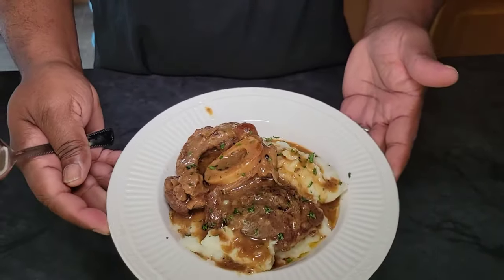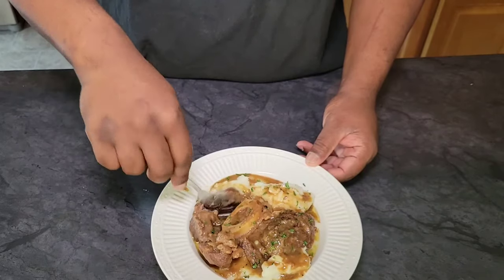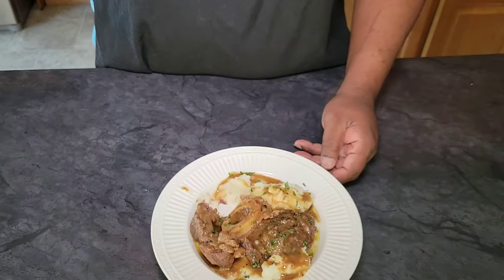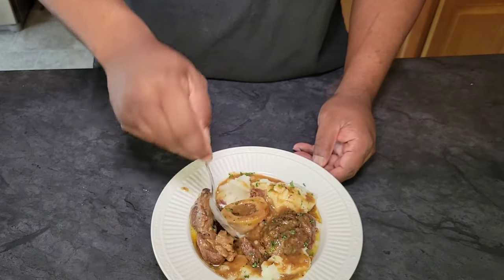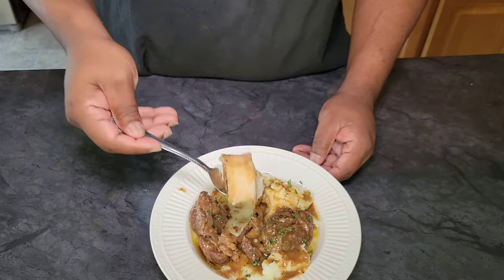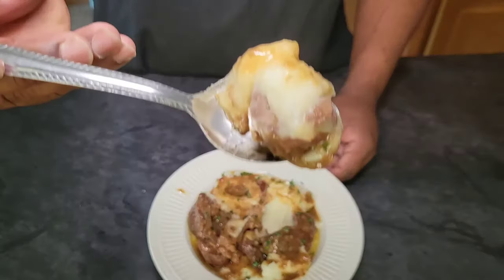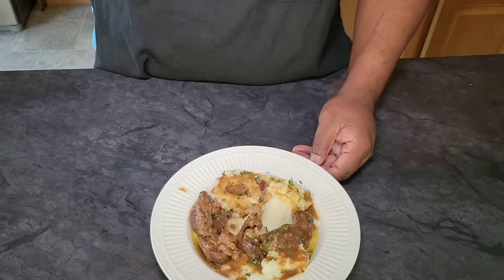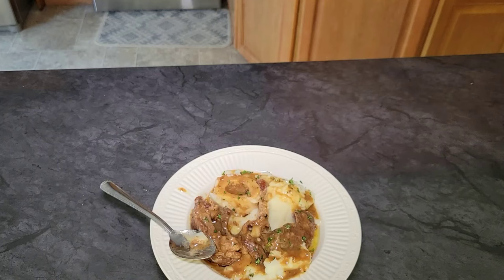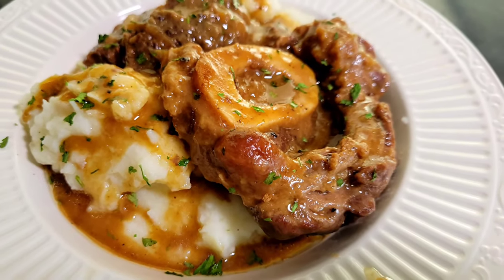Here's our plate — got it over a bed of potatoes with that nice silky gravy. Fork tender, spoon tender, no knife necessary — pipe it hot. Look at how that bone just fell right out of there. This is amazing, guys, so so good. Hope you enjoyed the video — make sure you like, comment, subscribe, and share, and hit the notification bell. Sorry it's been a while, I've been really busy, but I'm back at it. God bless and we'll see you next time.